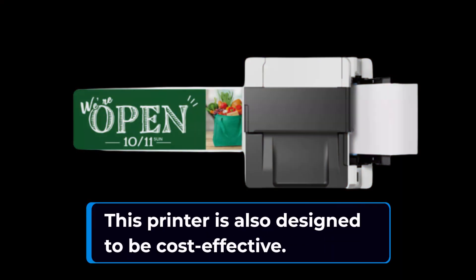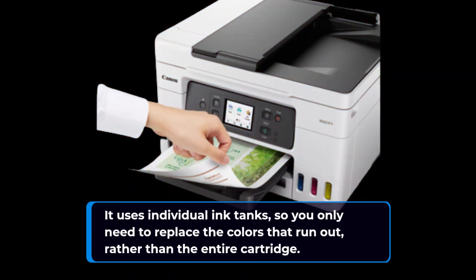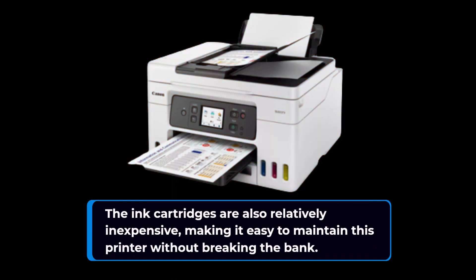This printer is also designed to be cost-effective. It uses individual ink tanks, so you only need to replace the colors that run out, rather than the entire cartridge. The ink cartridges are also relatively inexpensive, making it easy to maintain this printer without breaking the bank.